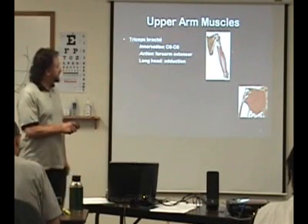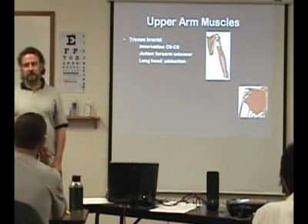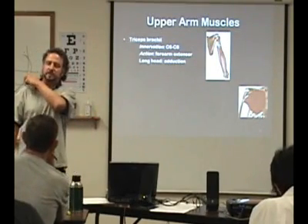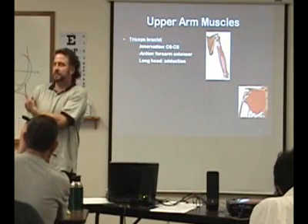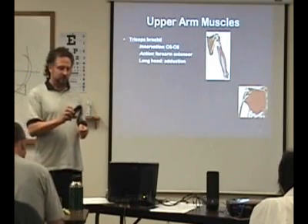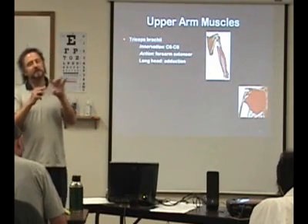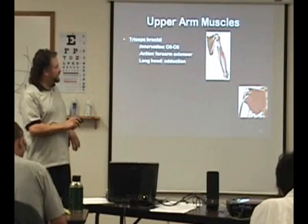The long head of the triceps is going to attach on the infraglenoid tubercle. So the long head of the biceps is on the supraglenoid tubercle, and the triceps is on the infraglenoid tubercle — one's on the top of the glenoid fossa, one's on the bottom. Then you have two other heads that don't cross the shoulder joint.